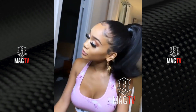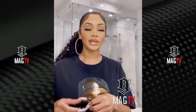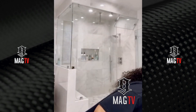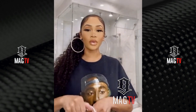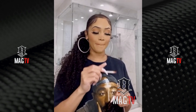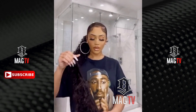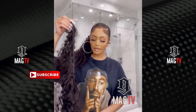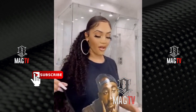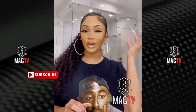Sweetie shows you how she saves money by applying her own ponytail. She was today years old when she realized she can do her own ponytails — if it's not one of those clip-on ponytails, what's on bobby pins?